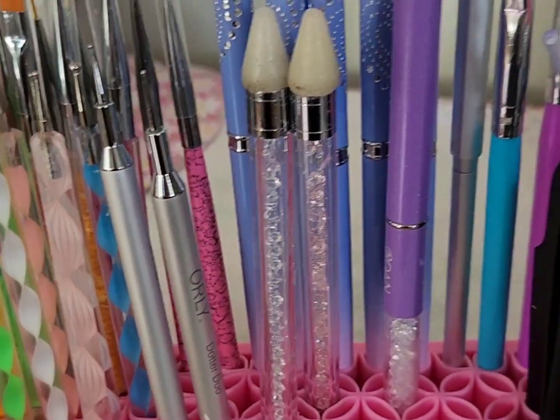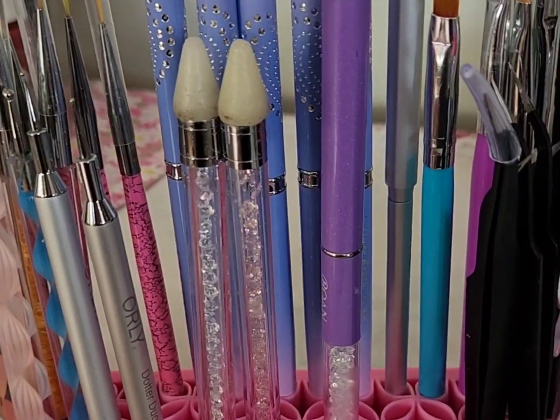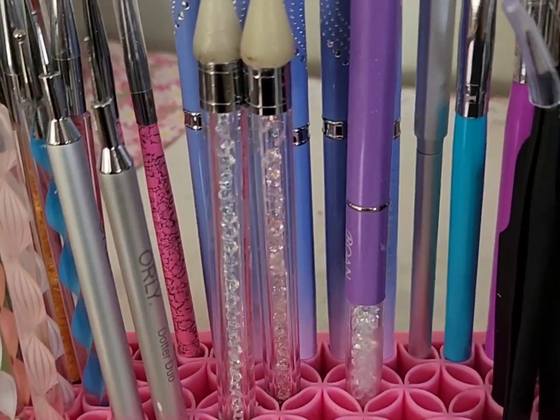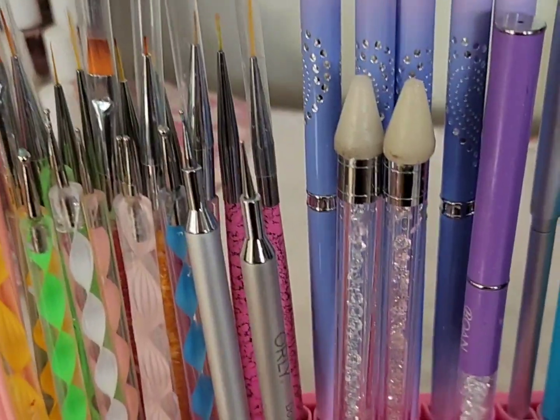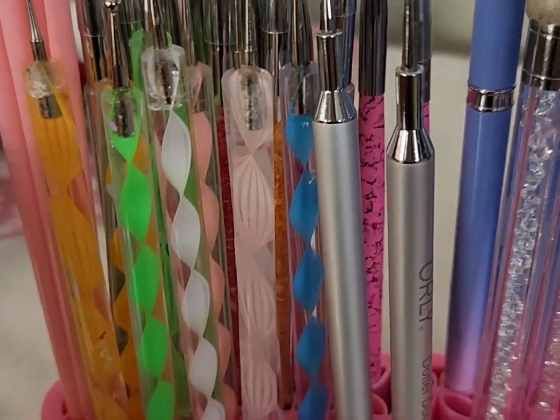In today's video, I'm going to be showing how I organize my nail art tool collection. I organized my nail tools in this makeup brush holder, and I will link something similar in the description box below, as well as I will do my best to link all of the tools shown here in the description box below as well.